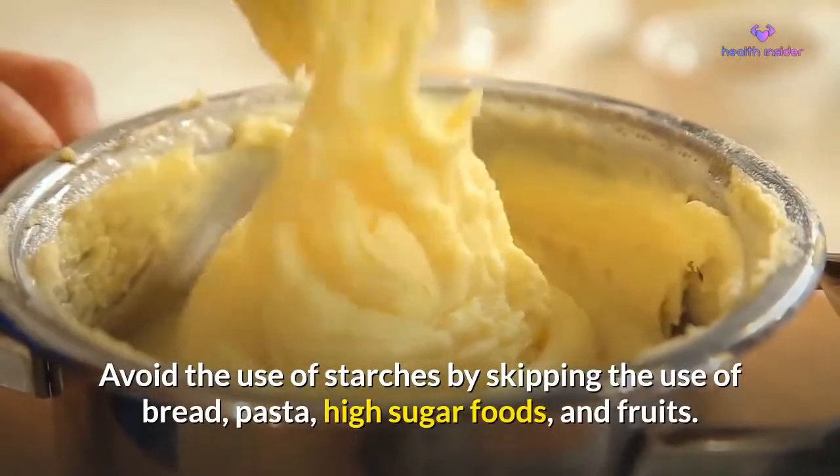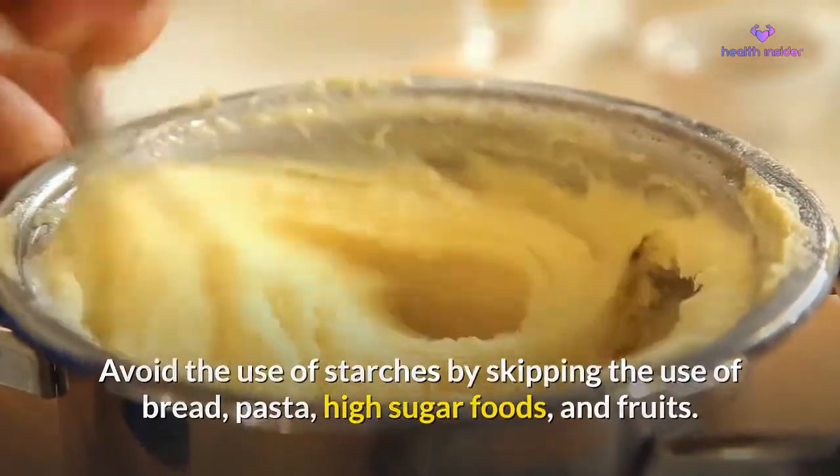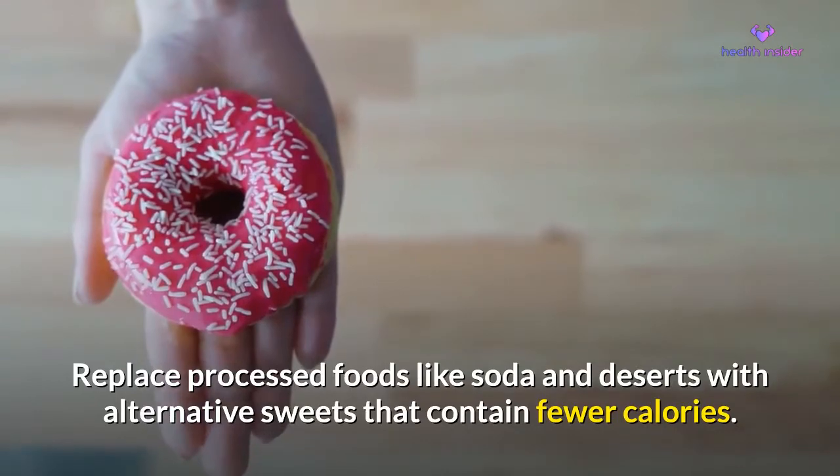Avoid the use of starches by skipping bread, pasta, and high-sugar foods. Replace processed foods like soda and desserts with alternative sweets that contain fewer calories.